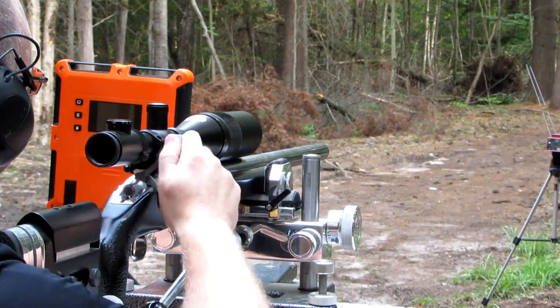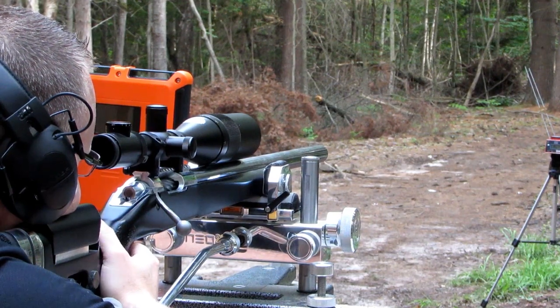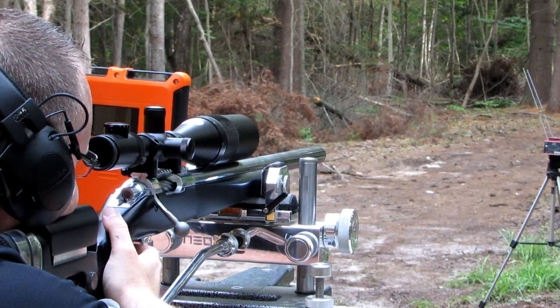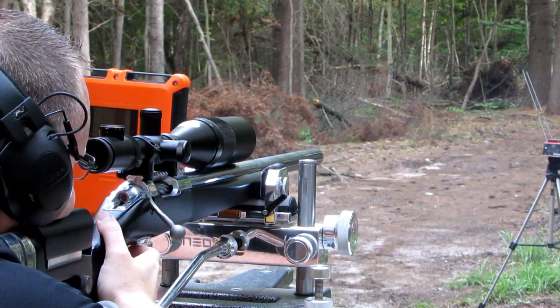The setup is quite a bit longer with the Shooting Chrony, and you have to make sure your bullet is going through the two wires — as you'll see in the video — otherwise you can shoot them and cause all kinds of problems. As always, I hope you like my videos and subscribe. If you have any questions, just comment below and I'll be glad to answer them. Thanks for watching.